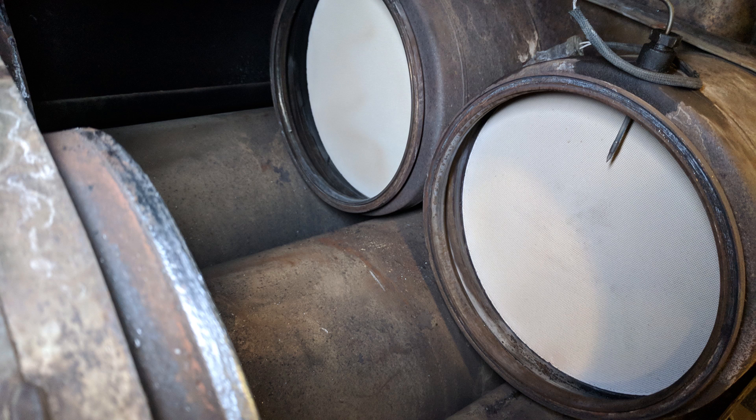This is a good time to inspect your DOCs for any damage, cracking, overheating, or anything like that. At this point, you either clean or replace your DPFs and you're ready to reinstall them.